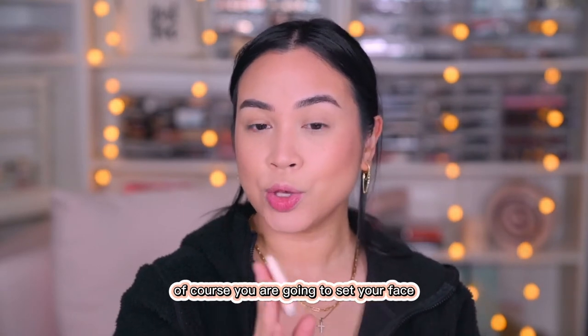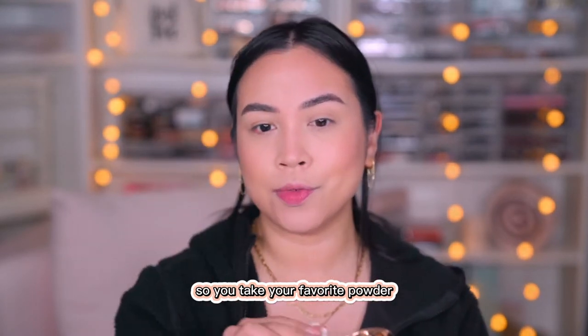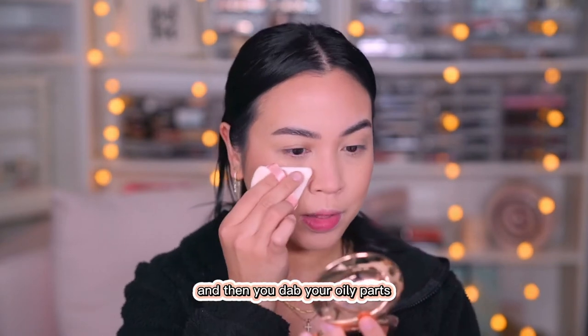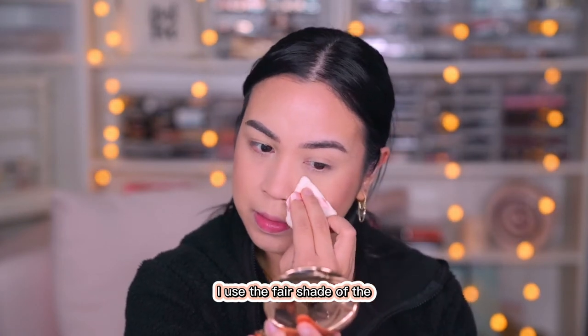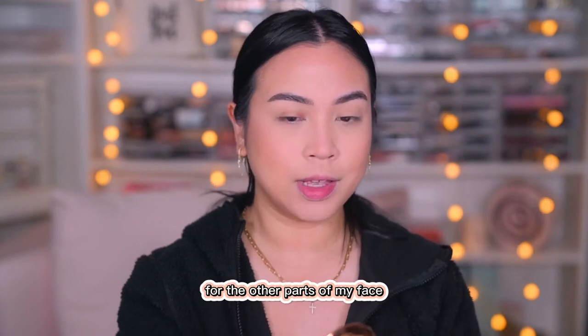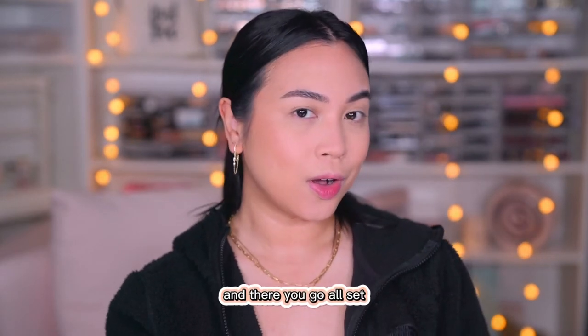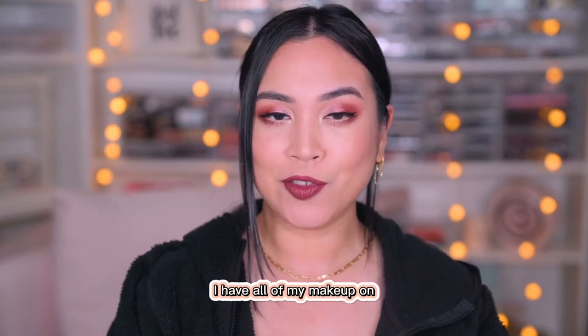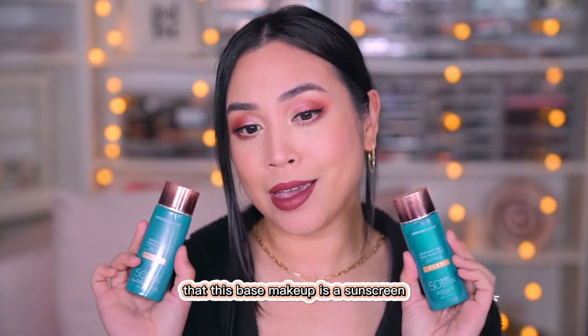Normally when you do your makeup, of course you are going to set your face. This is definitely a makeup-type of sunscreen. So you take your favorite powder and dab your oily parts — for me it's the T-zone — and then set your under eye. I use the fair shade of the Charlotte Tilbury Airbrush Powder, and then the medium for the other parts of my face. And there you go — all set. Here's the final look with all of my makeup on. Can you believe this base makeup is a sunscreen?